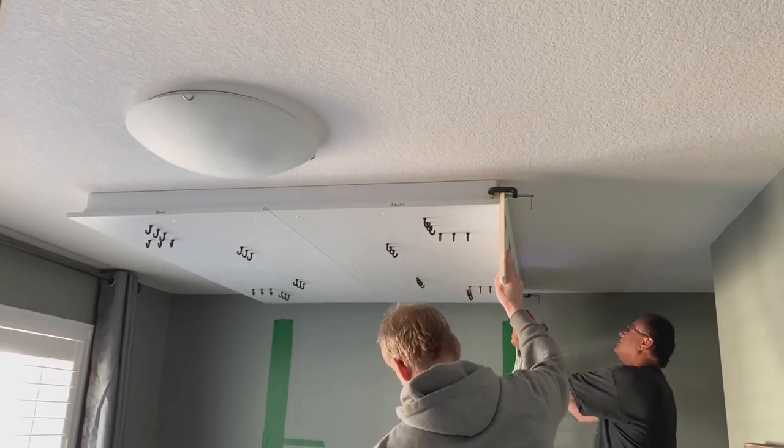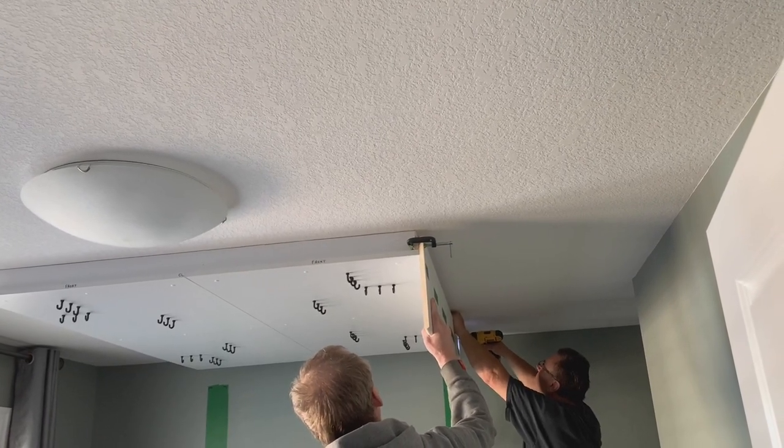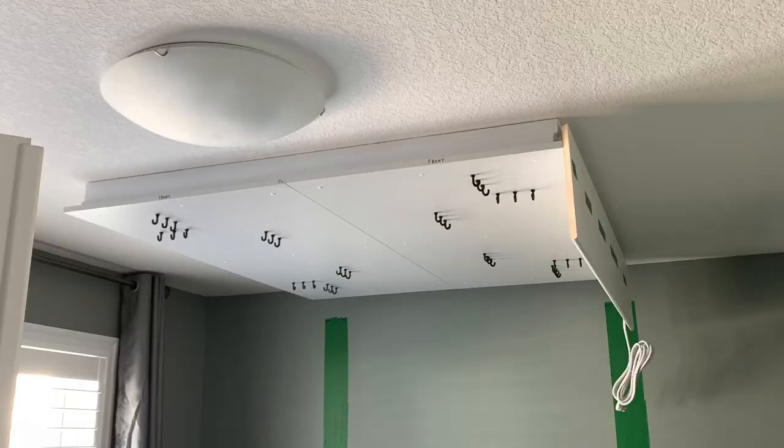And a huge shout out to our professional carpenter son-in-law Dan for all of his technical advice and help in this installation. Couldn't have done it without him.